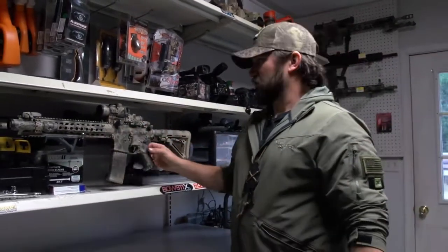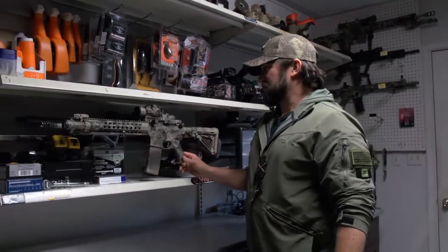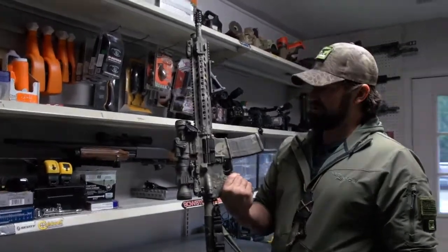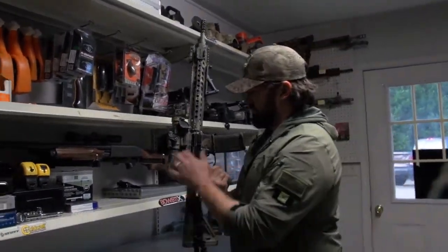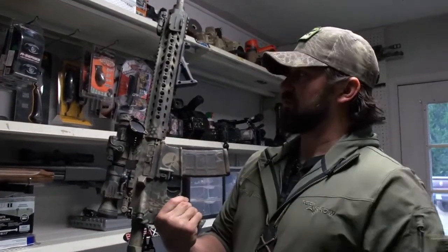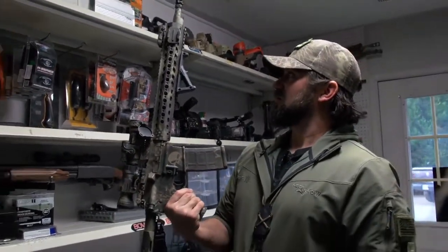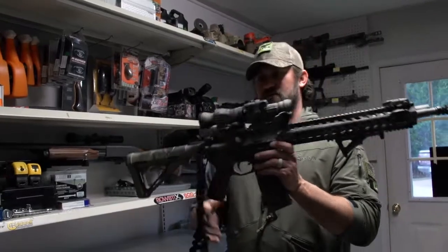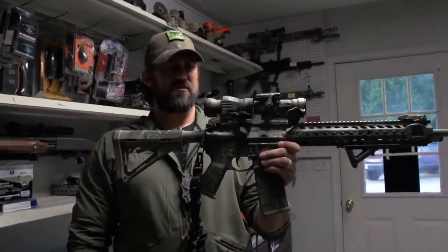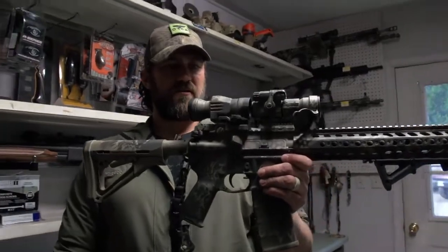I've got a base layer going. This is one of my M4s — it's actually a 5.56 right here. I gave it a paint job a while back. You can do the little Punisher skull in there, which you can do if you want to get creative. It turned out good, man — that was about six months ago when I painted that gun.